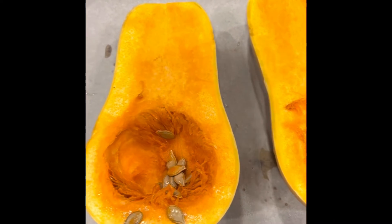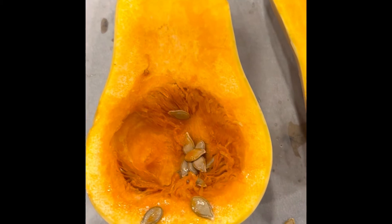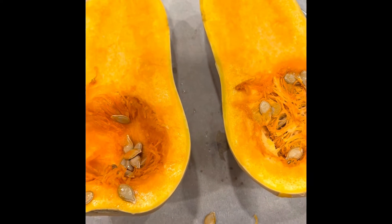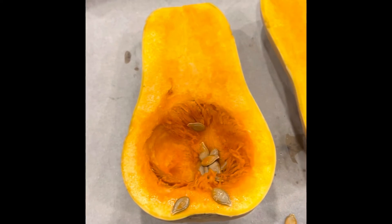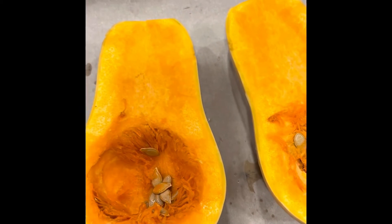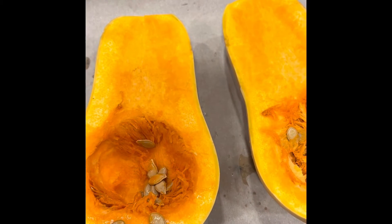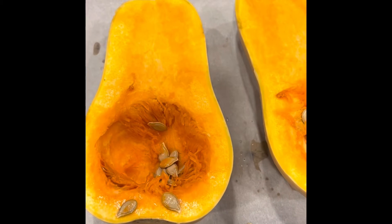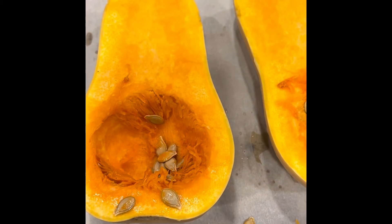We don't waste anything, so I'm going to take these seeds, dry them off, and then I might try to plant them in my garden and see if they will grow. With how expensive things are today, we don't want to waste anything — my husband knows I try to grow anything right now. If this comes out fabulous, oh my gosh, I'll look forward to that.